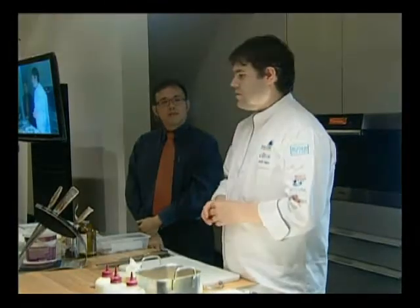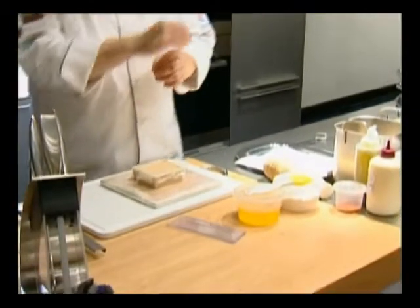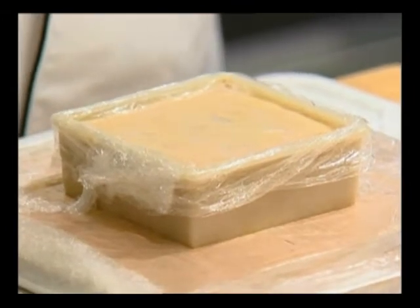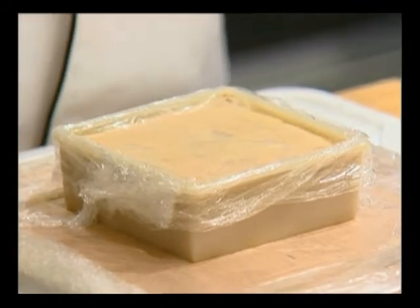This recipe is a foie gras with beetroot jelly and strawberry. We take off all the blood and the veins inside, and it's marinated with salt, sugar, and pepper. It's a slow cook at 65 degrees, and at 65 degrees we cook inside the foie gras at 39 degrees.